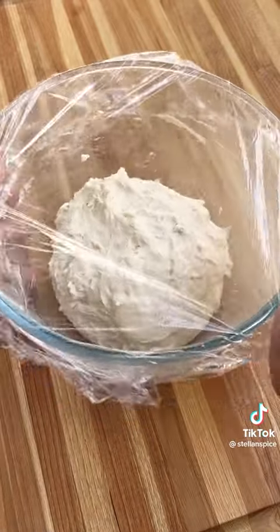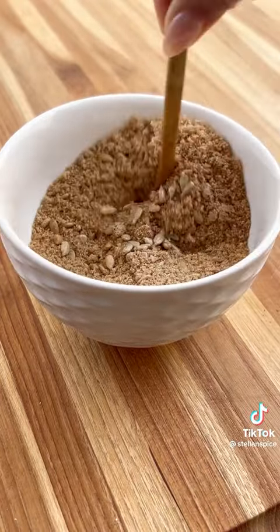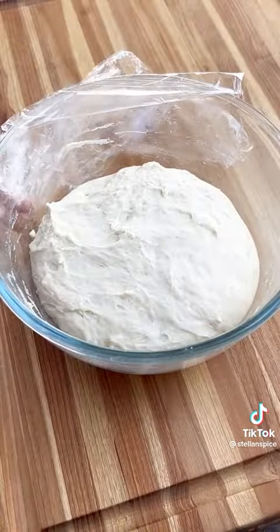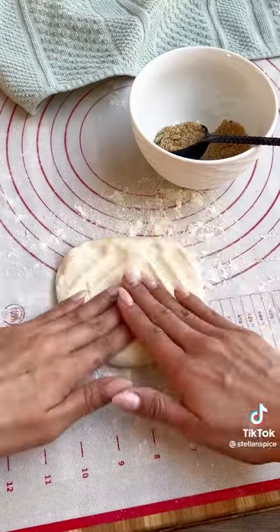The dough should stick to your fingers a little. Meanwhile, mix together brown sugar, cinnamon, and sunflower seeds — this is going to be our filling, just set this aside. Now back to the dough: lightly flour your work surface area and form a smooth ball, then evenly separate into eight pieces.